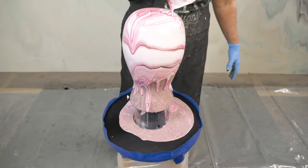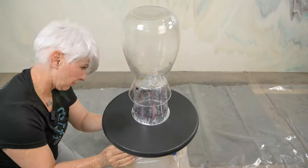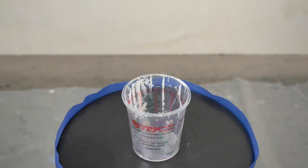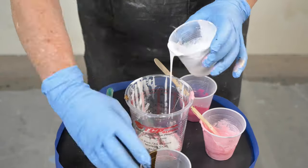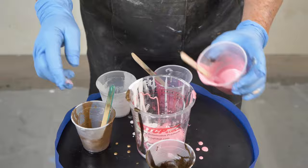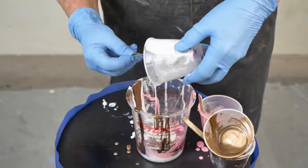Hey guys, Ronda Dracoulos here, RK3 Designs. I wanted to make something fun, bright and springy, so I went to Goodwill, got a vase, paid two dollars for it, and had an old stool sitting in my shop. The colors we're using are Alumalite White Dye, Carnation Pink, Almond, and Nicole Shimmer — all of these colors you can find on our website, rk3designs.com.